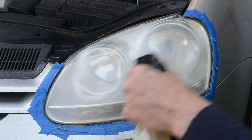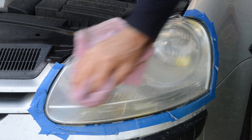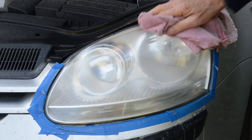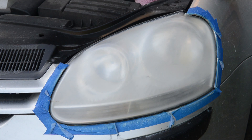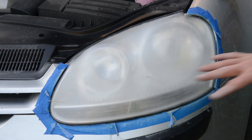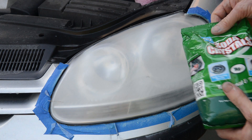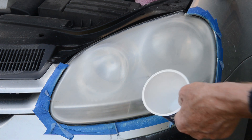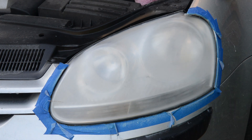Give this a bit of a spray and dry it with the towel. Tell you something guys, that looks a hell of a lot better already. You can see now that as it's dried the headlamp has gone uniformly misty, so what we're going to do now is apply some soda crystals which we've made up into a paste in our yoghurt pot here, and hopefully that's going to give us a very nice shiny finish.